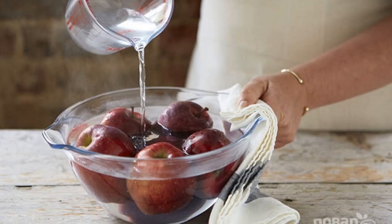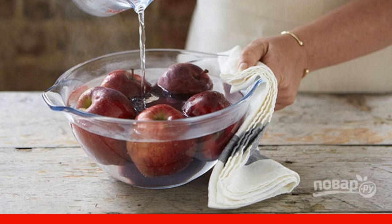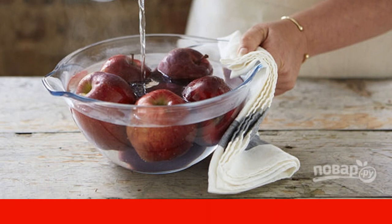Step 1: Place the apples in a deep container and pour boiling water. Hold them like this for a minute and then wipe them dry with a paper towel.